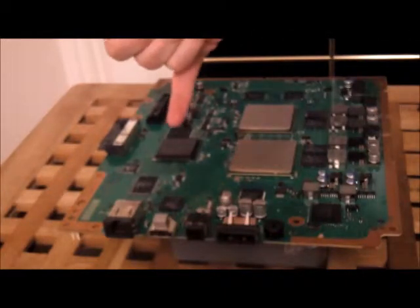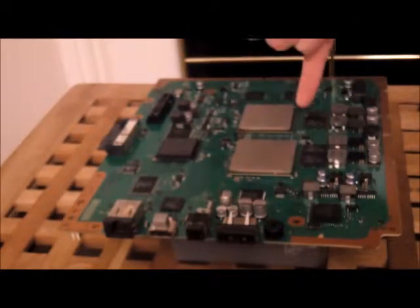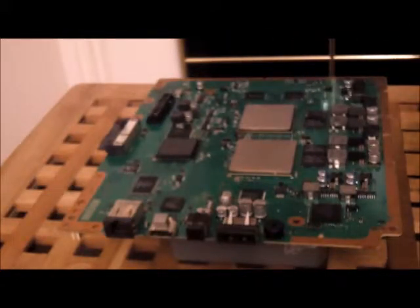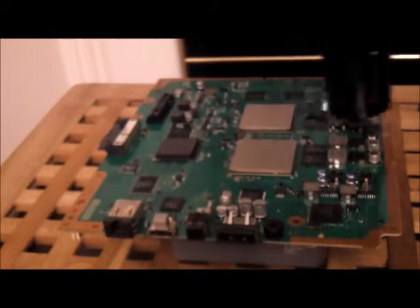We're going to concentrate on this big chip up here, and these groups of six chips, and also these ones too. Do the exact same — don't heat for as long, maybe 10 seconds for each chip and each group of chips.